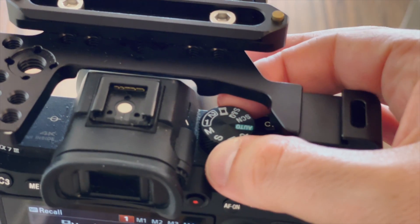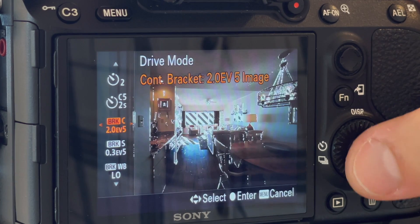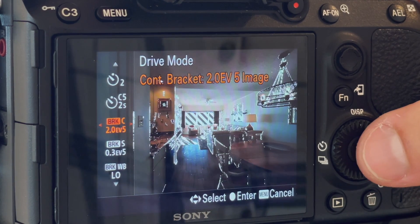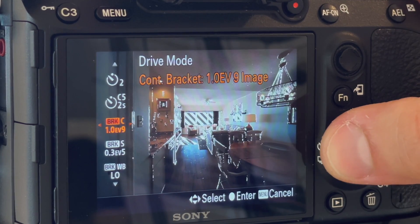First thing you're going to want to do is switch your camera into manual mode. This allows you to control each little setting individually. Then we're going to switch to bracketed photos, and you can choose anywhere from three to even nine images in a single bracket. I recommend that you probably stick with three or even five.